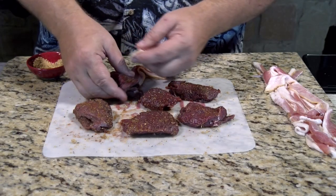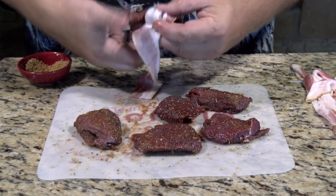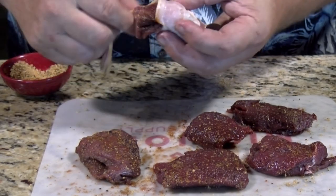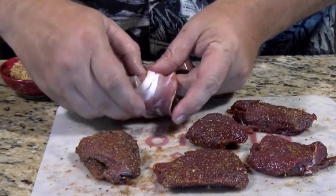So take my strips of bacon now. All I'm going to do is wrap it around. Thick sliced bacon is not really good for this process. It's better to use a thinner slice, as it just seems to cook through a little bit better.